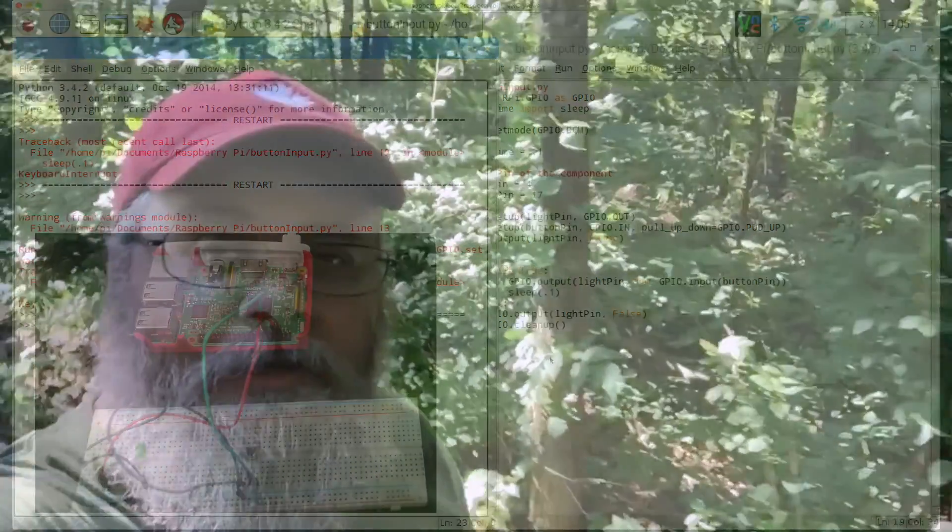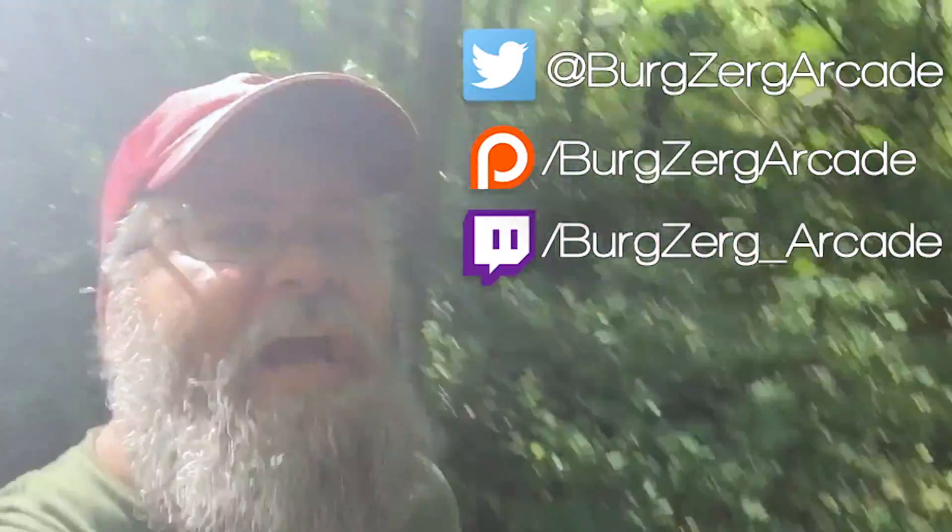If you liked the video, go ahead and hit that subscribe button down below — it really does help me out on YouTube. And go ahead and follow me on Twitter.